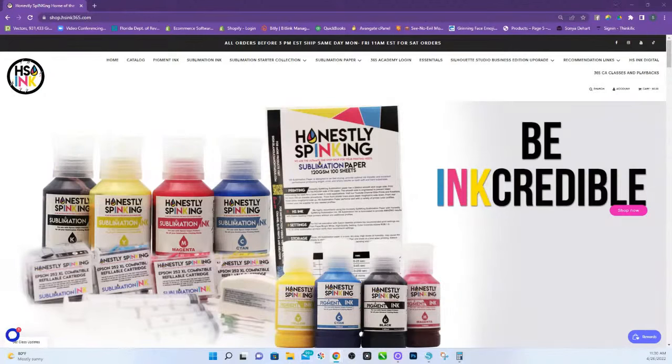If you want to get the base file, it is available on our website, shop.hsinc365.com. That's also where you're going to find our sublimation ink and sublimation paper.